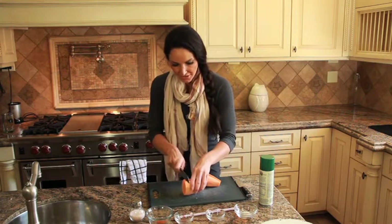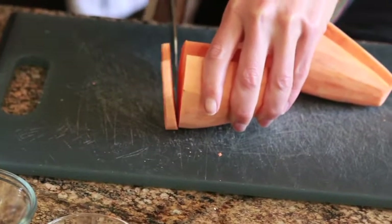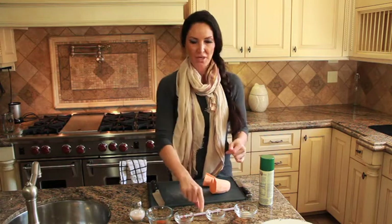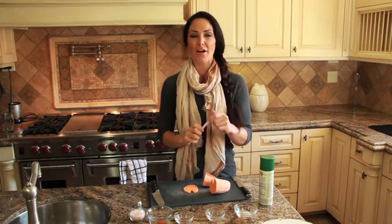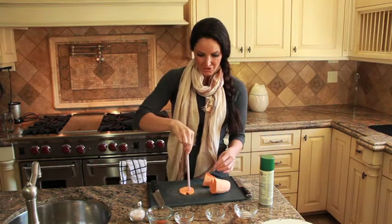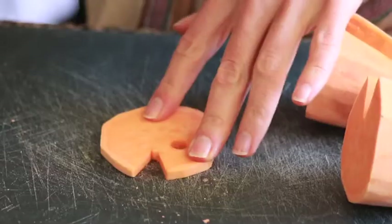From here, we're going to cut about a quarter inch thick for the jack-o-lantern, so we get these nice little pieces just like this. I discovered something that was far faster than cutting the eyes into triangles — if you have one of these hard plastic straws, it's so much easier to just pop it down in there.